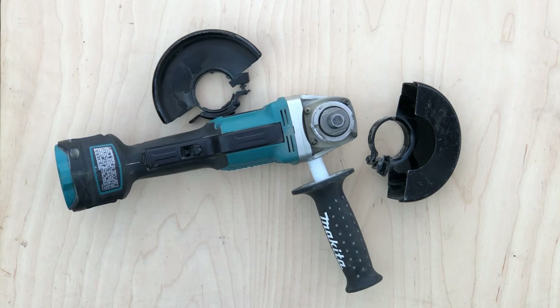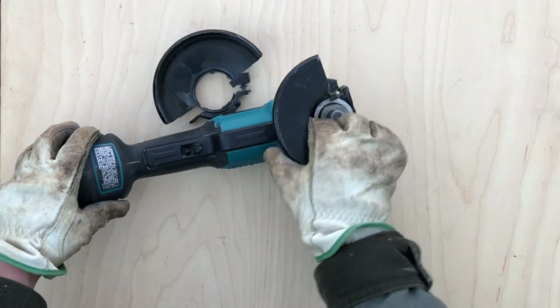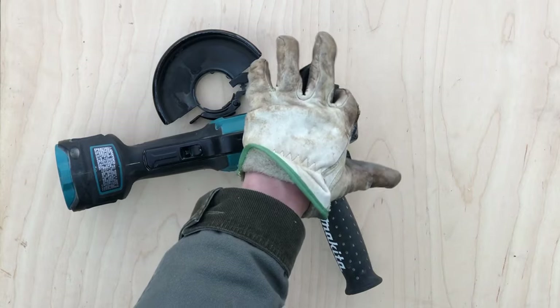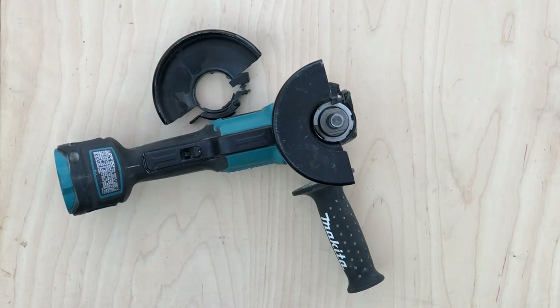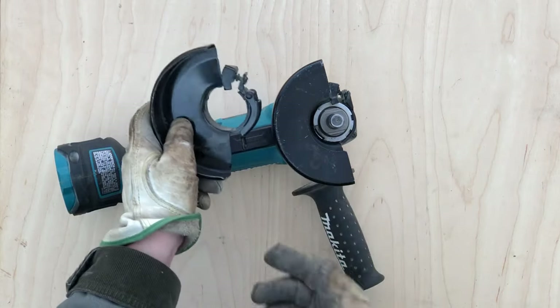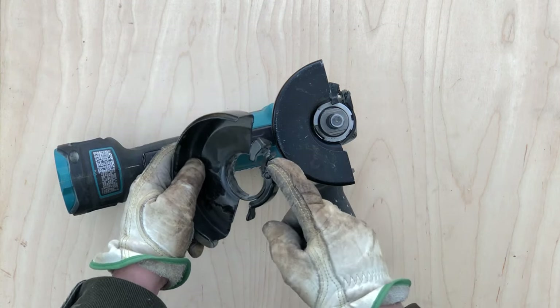First, the guards have to be slid on backwards and spun around before being tightened. With this design, if the screw holding the guard vibrates loose, the guard will stay on the tool — you can see it's not even tightened up — instead of falling off and perhaps becoming entangled in a moving cutting wheel or wire brush. The other guard has a quick adjustment that doesn't give you any reason to avoid repositioning it, like having to get out a screwdriver.